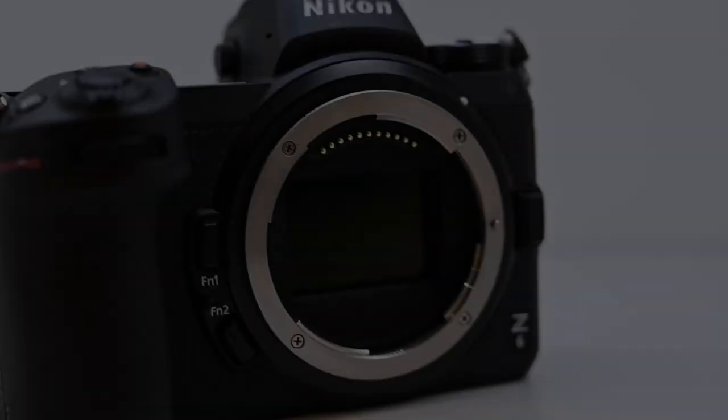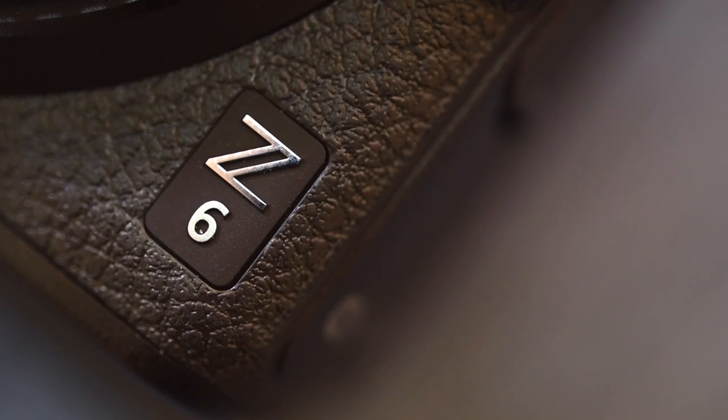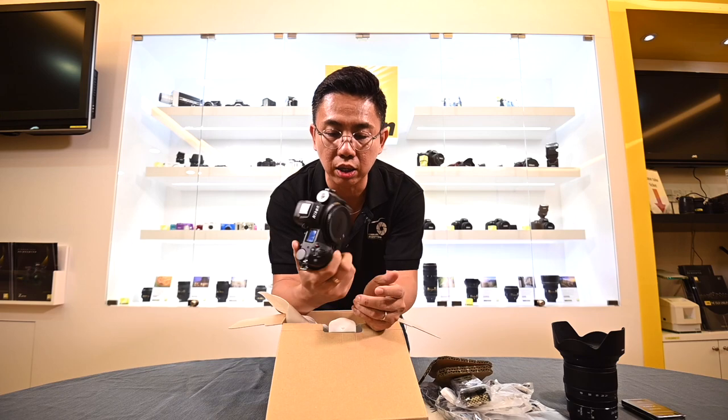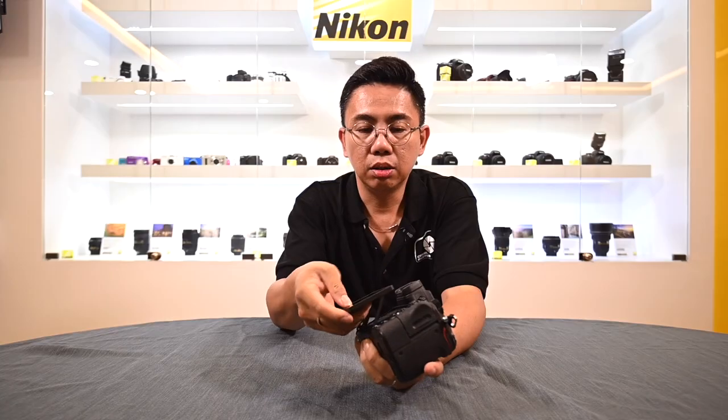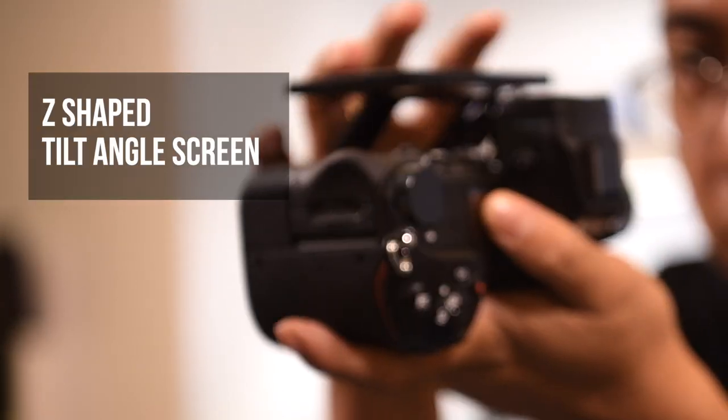Finally, now this is the Z6, which just launched last Friday in the Malaysia market. And I heard so far it's been selling like a hot cake. As I heard, the name Z comes with the shape here — see? Z on the flip screen.